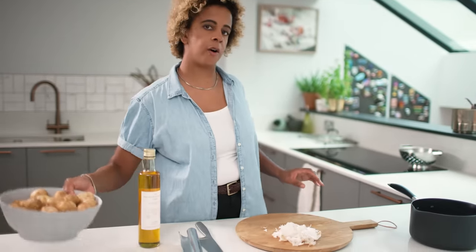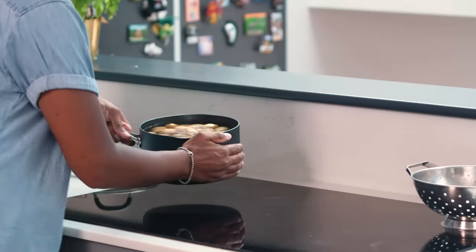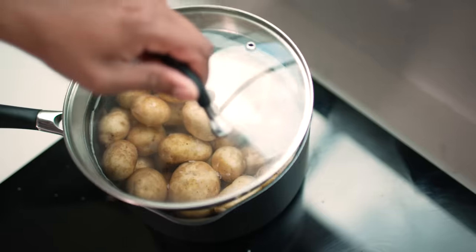While the garlic's cooking, I'm going to get the potatoes on. I've got a bowl of new potatoes that have just been washed, so they're going to go straight into a pan with a bit of salt in the water. You want to boil the potatoes for about 15 minutes — they're not going to be completely cooked because we're going to finish them in the oven with the chicken, so just get them a little bit cooked.